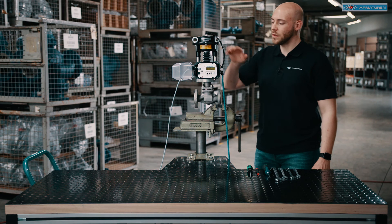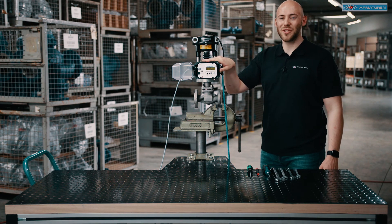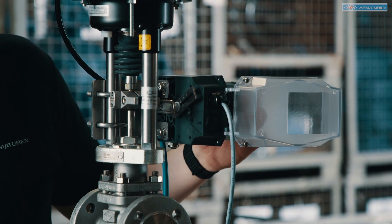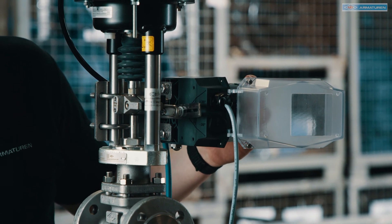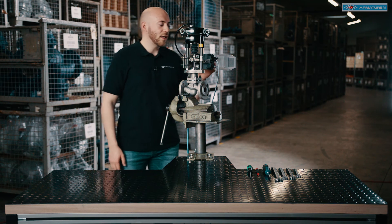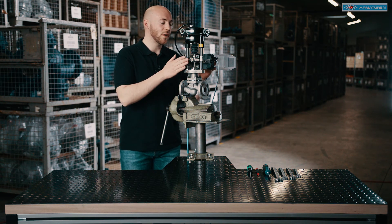For the final alignment of the positioner, I will now show you the back of the positioner. I use the arrow keys on the control panel to adjust the positioner correctly. I set the actuator to around 50% of the stroke, then check that the positioner is parallel and at the correct height.